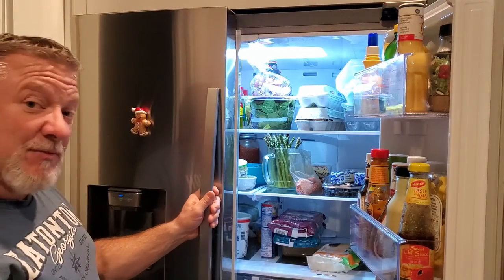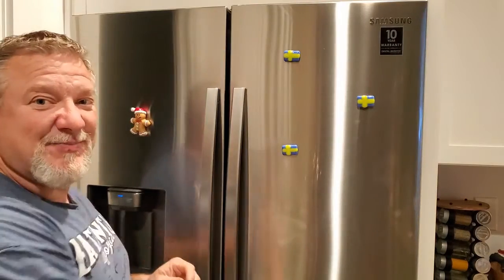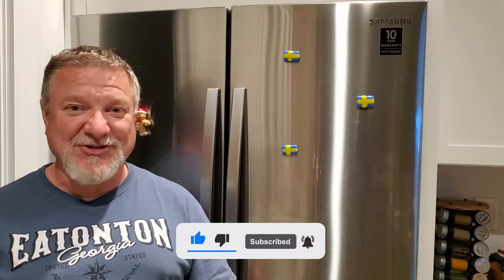Let's do that. And as usual, if you like this video please press that like button and remember to subscribe to keep up to date with all of our videos, and ring that bell notification so that when we post a new video you'll be notified.